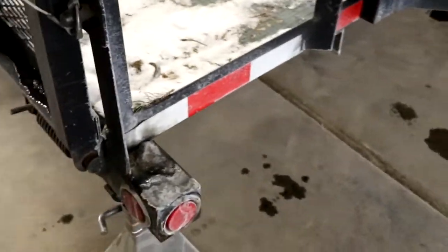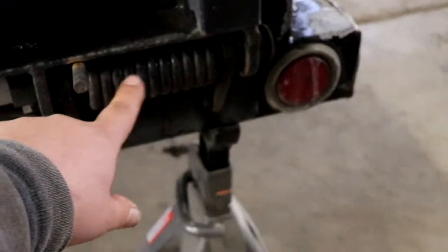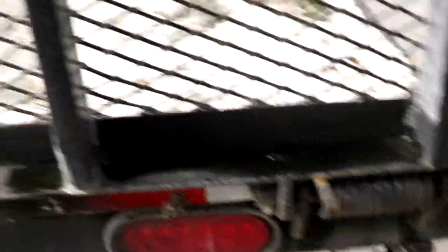Always want to check your lights in the back. When you close your gate, make sure this is working. Your springs and your hardware holding your tailgate on — make sure your tailgate is fastened on and that it's not loose.